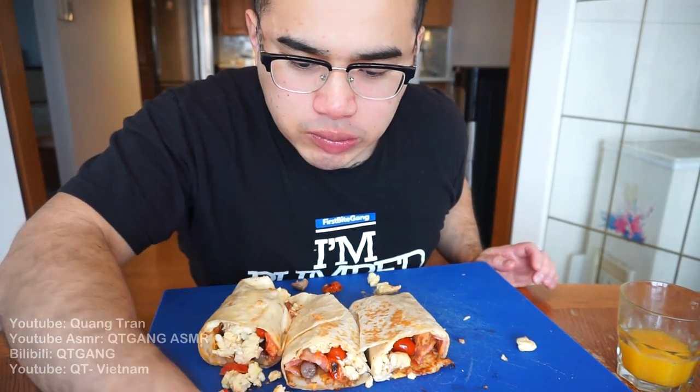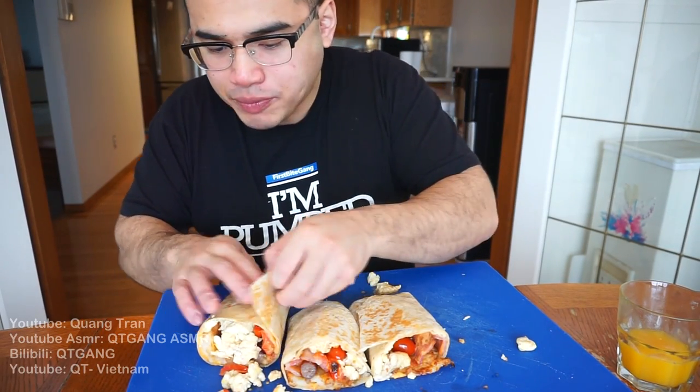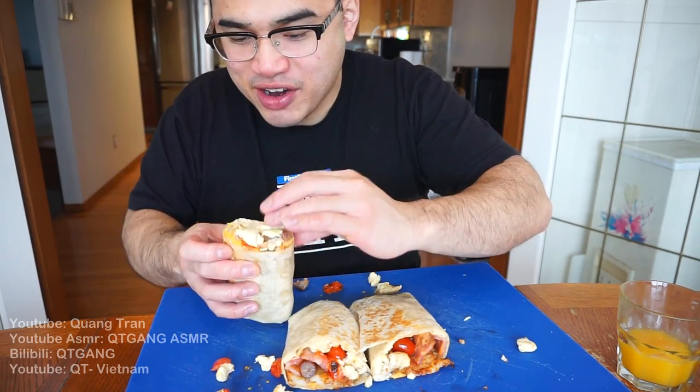Some people think it's weird eating and drinking at the same time. I kind of like it — either I eat and drink at the same time or I don't drink anything at all.